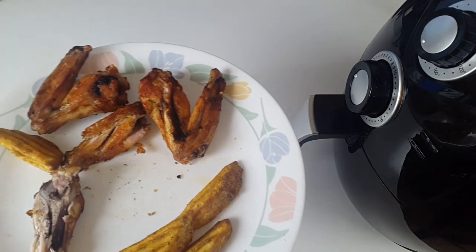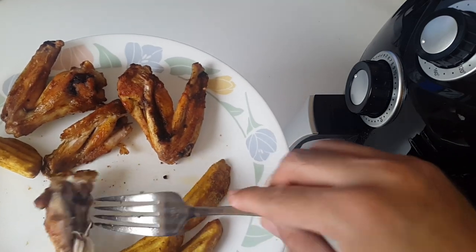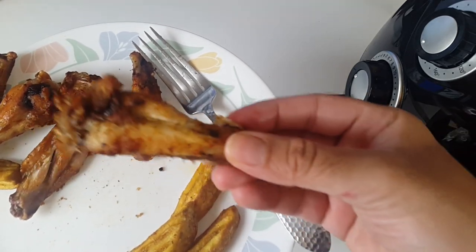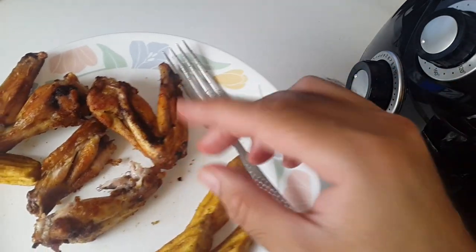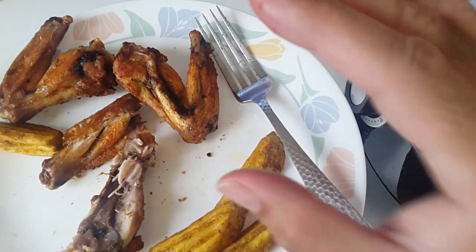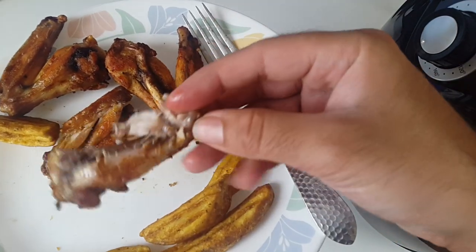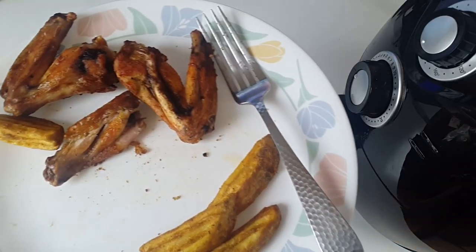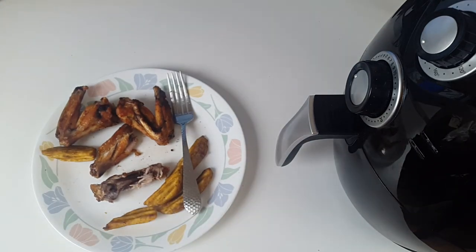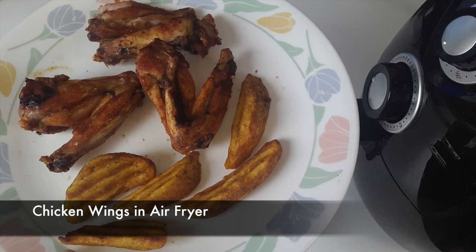Mmm, wow — that is really tasty! What we have is a very nice crispy outer layer, but the inside is nice and soft and it's juicy chicken. It's not dried out at all. It's actually really, really nice. Amazing!